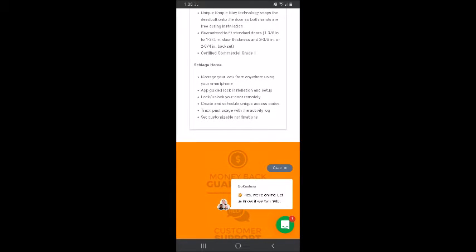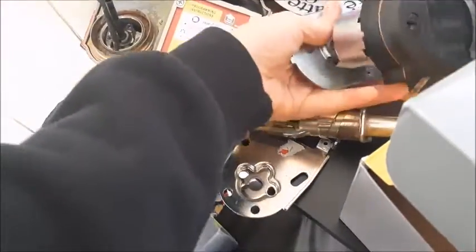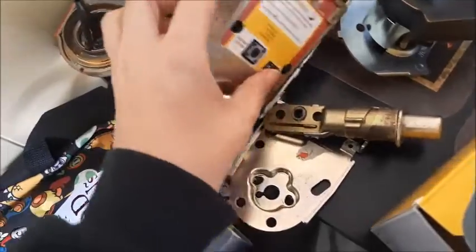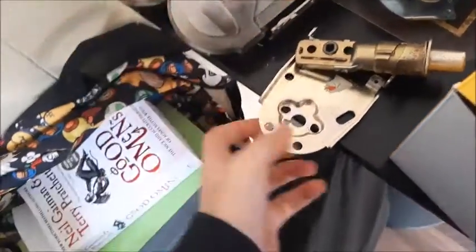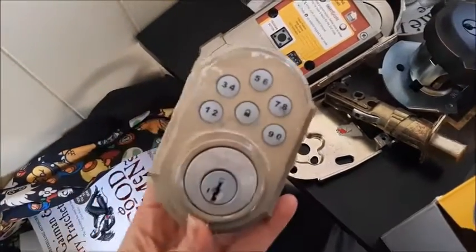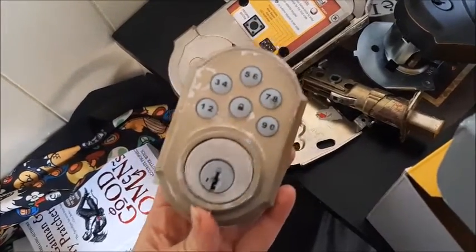You can use it anywhere. You can use a smartphone app-guided lock installation and setup. This was our old lock — super heavy, very basic, and a pain because we didn't know the code to it. When we moved in, they didn't know the code and they didn't have a key, so we could not lock the top lock.